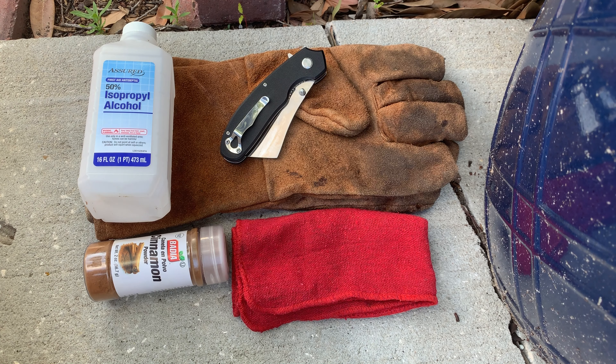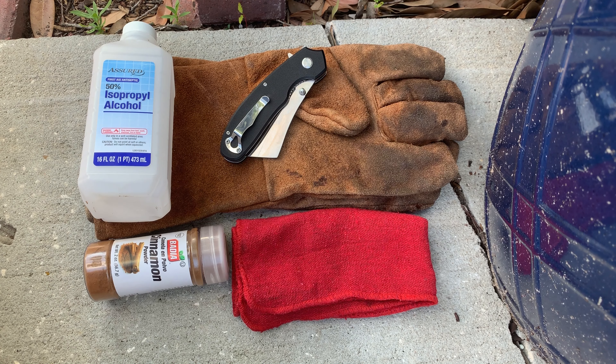Hello everyone. Today I'm going to show you how to propagate a Madagascar palm by cutting off a pup, also known as a shoot, off of the base of a Madagascar. Before I begin, I just want to let you know I do have a Facebook group called Madagascar Madness. There is a link to this group in the description.